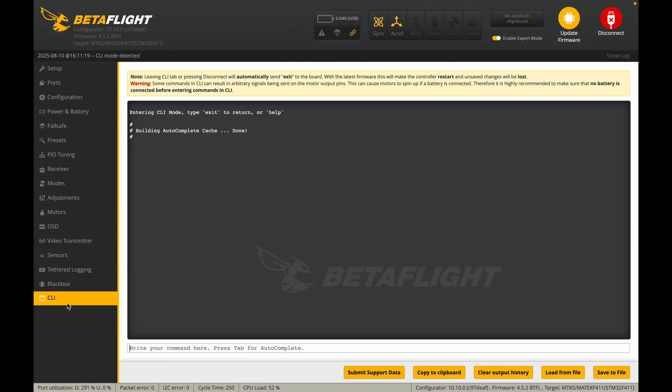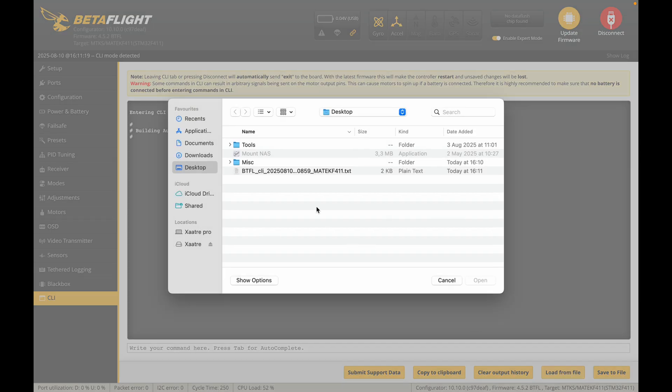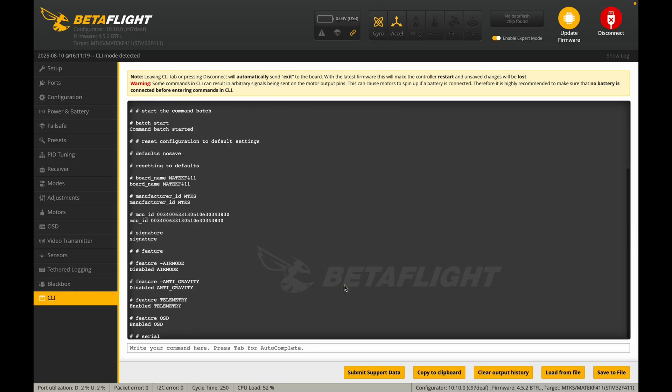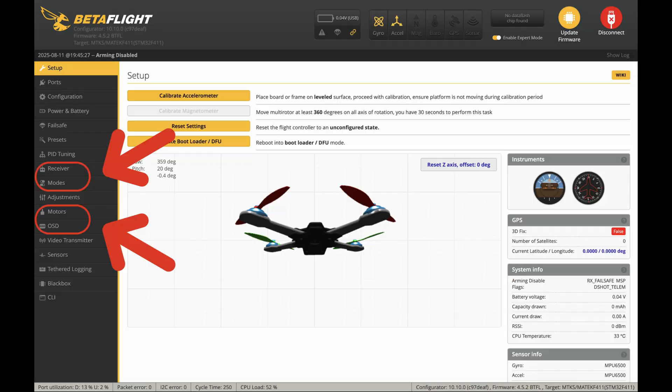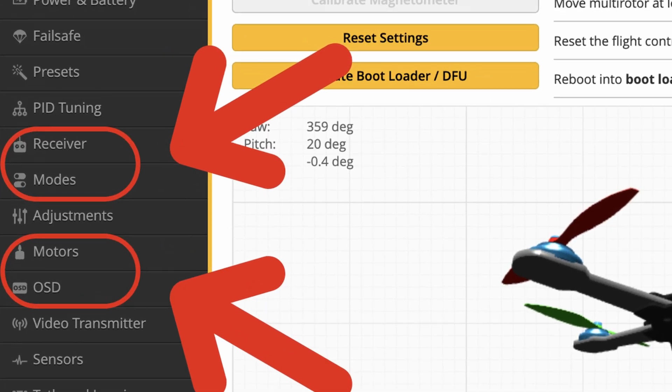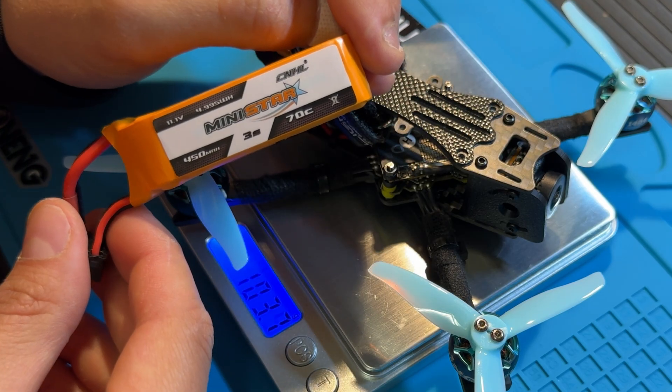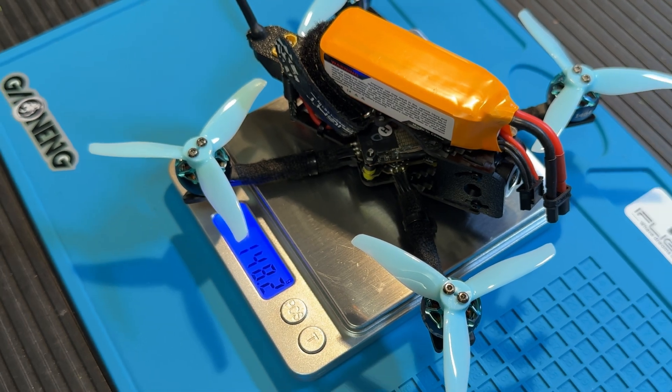Go to the CLI tab and click Load from File, then choose the Betaflight configuration file you downloaded from the video description. Make sure your motor directions, radio settings, modes and OSD are configured correctly. At 150g, this drone is arguably too heavy to classify as a toothpick — it feels much more like a 3-inch freestyle ripper than a traditional toothpick. If you liked the video, leave a like, drop a comment below and subscribe to my channel. Good luck and happy flying!